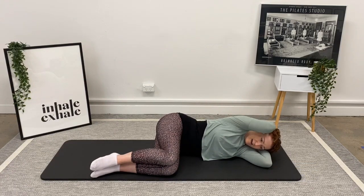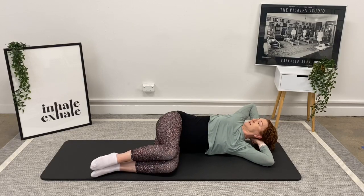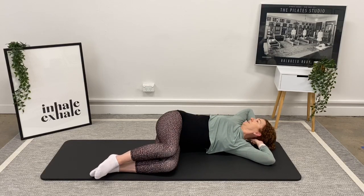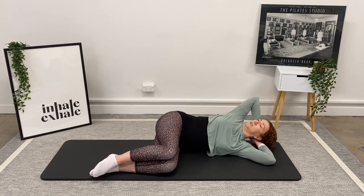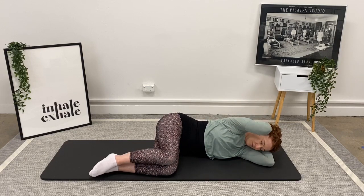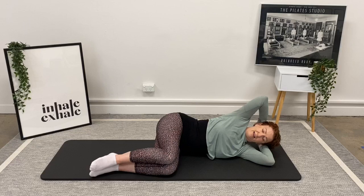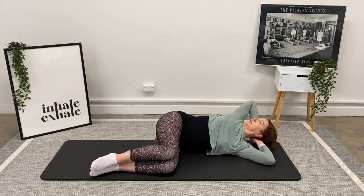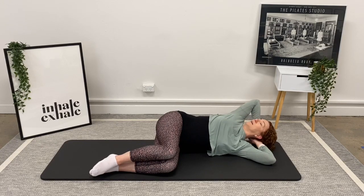We're going to take an inhale breath and lift our elbow to the roof, and as we exhale we're going to rotate that spine around. Take a big inhale there, and as you breathe out you're going to just bring your body back. So again we inhale to lift to the roof, we exhale to rotate around, we're inhaling to hold that position, and we're exhaling to come back.